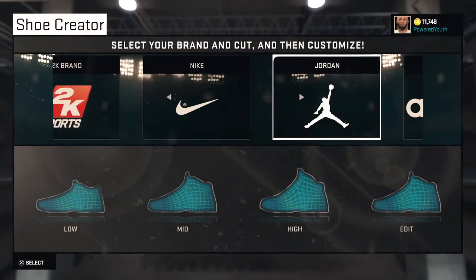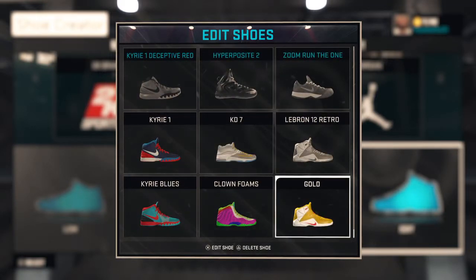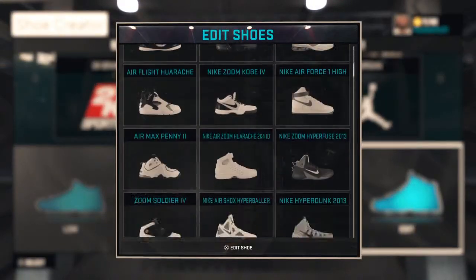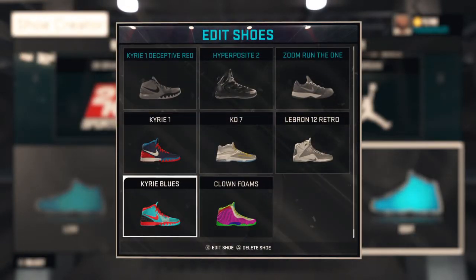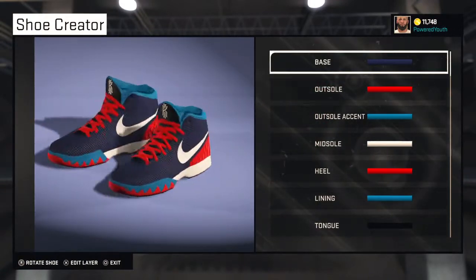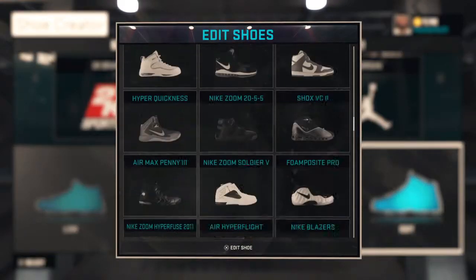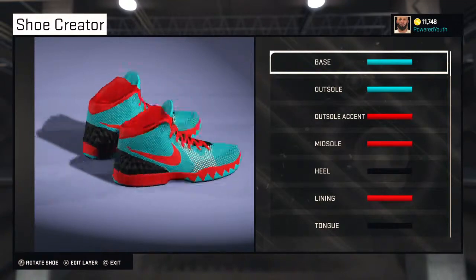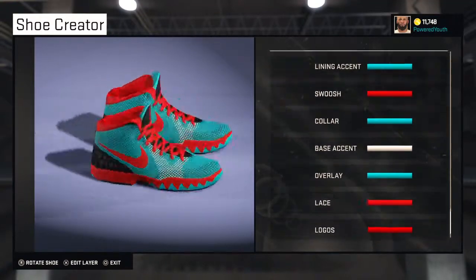How to make these Kyries. I love this Kyrie life. I got two Kyries — I got Kyrie Ones. If you guys wanna see a video on how to make these, get ten likes on this video. And if you guys wanna see how to make these other ones, get five likes on this video.